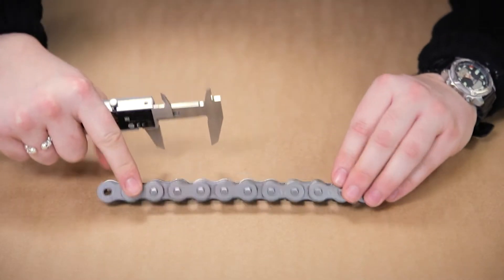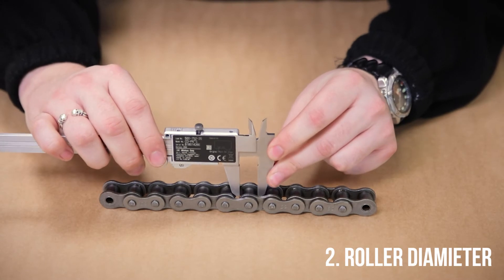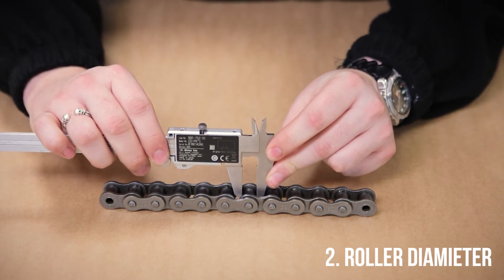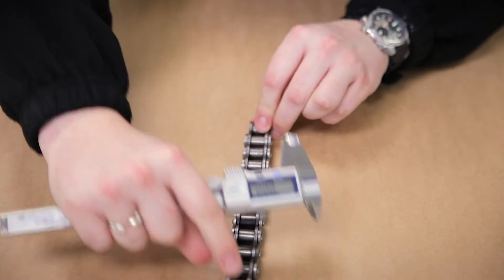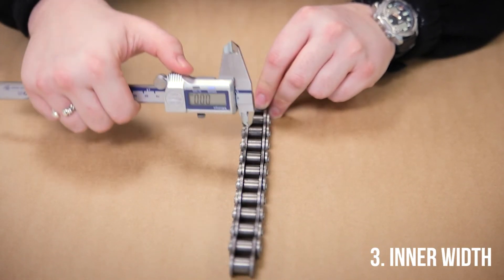The next measurement you can take is the roller diameter. This can be taken on any of the rollers in the chain. You then want to take the inner width, which can be taken between any of the inner plates.